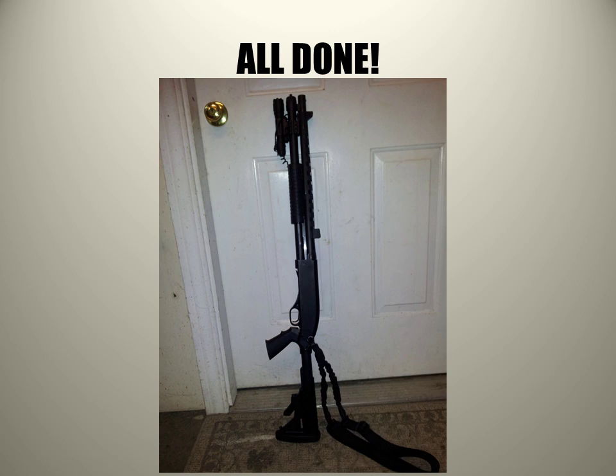So all of you Winchester guys, just wanted to let you know that this is out here. I fabbed it up. It can be done. It's not that hard, and you don't have to suffer with thoughts of wanting to get rid of your Winchester to get a Remington. Work with what you've got. Love the Winchester.